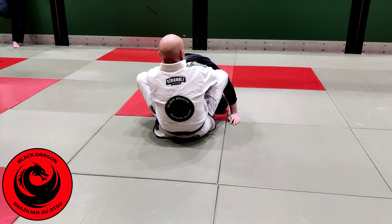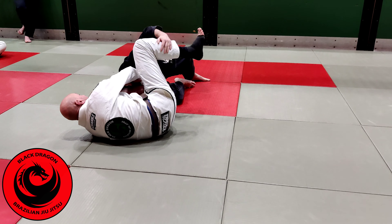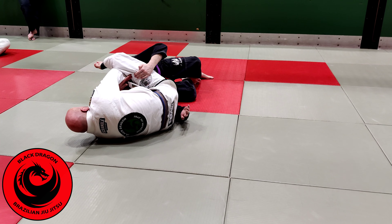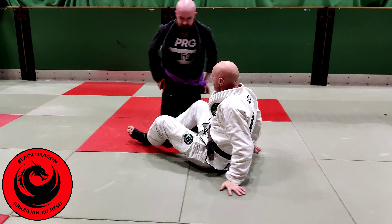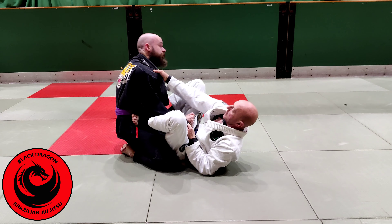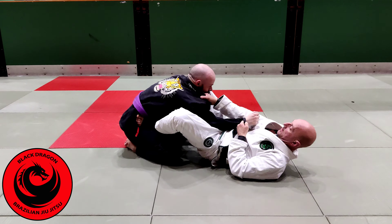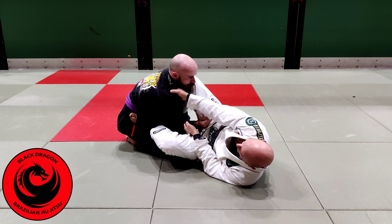Watch what happens to Ciar's elbow when he drops his hip — he can pull it in. So from this position, when I get here and I'm looking to shoot my hip behind, the second Ciar drops his head he can get his elbow back. It's only a couple of inches, and the second he drops his head, right here.